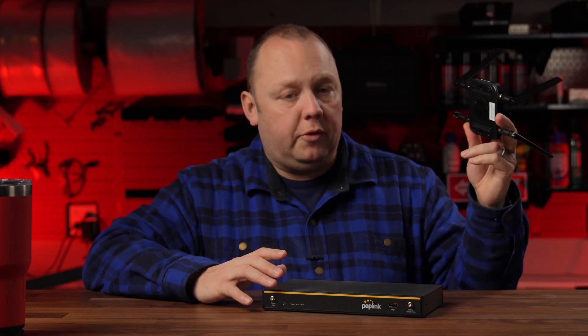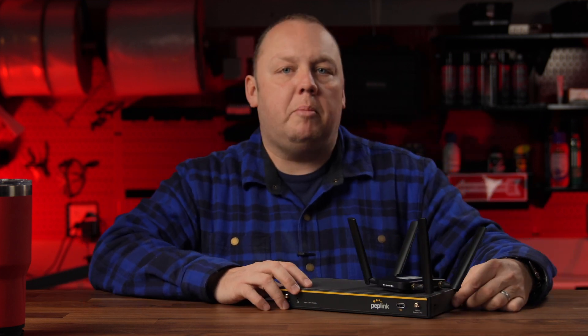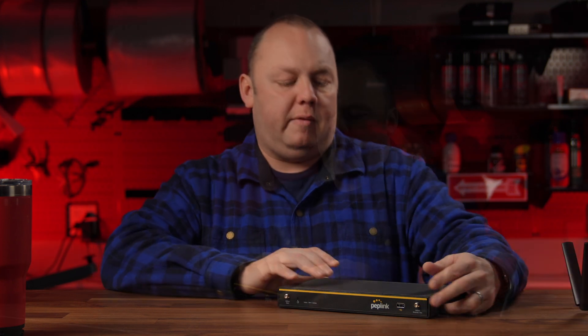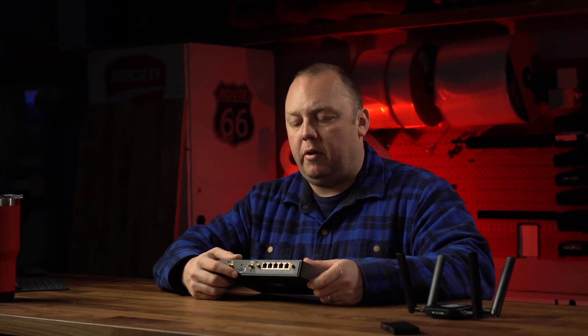Let's get into what this thing is capable of now that the software has been upgraded. First, on the USB modem side — when you connect a max adapter to a Balance 20X, it now acts just like it's integrated into the device. You get full customization, all of the information about that connection, and it's acting just like an embedded device. The same goes for the flex module here — that was always the case, but just to confirm.